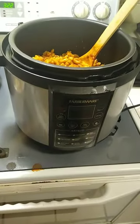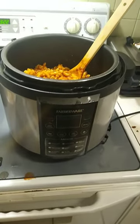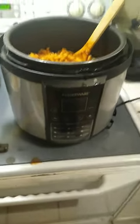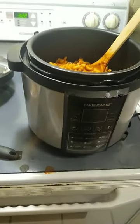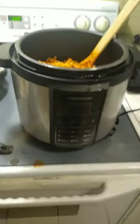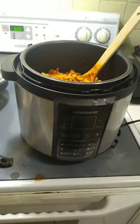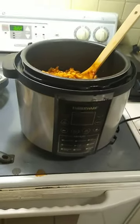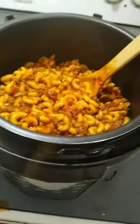Add a couple cans of tomatoes, 3 cups of water, and 16 ounces of elbow noodles or whatever pasta you're going to use. Put it on the pasta setting, back it down to five minutes, put the lid on it. When it gets done, quick release the pressure and you've got some really tasty goulash.